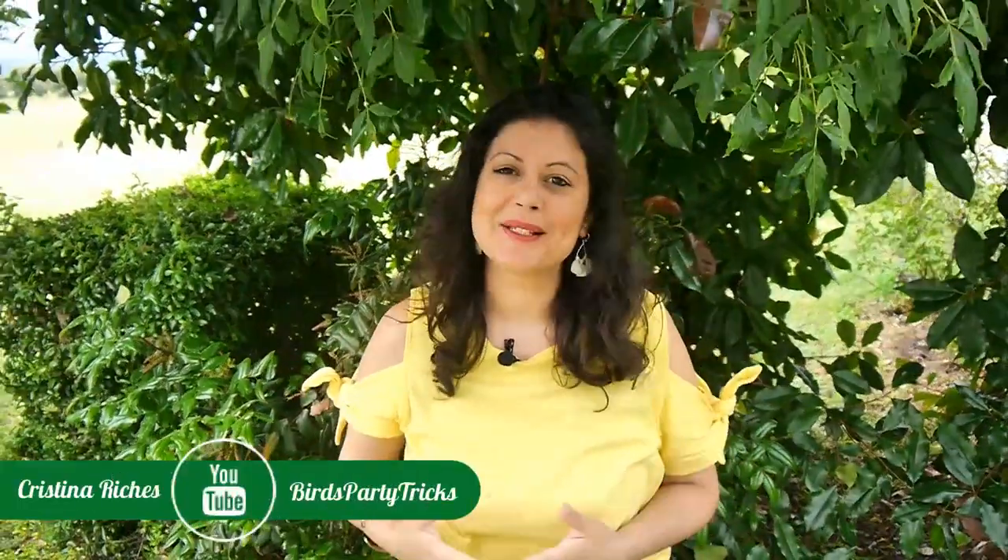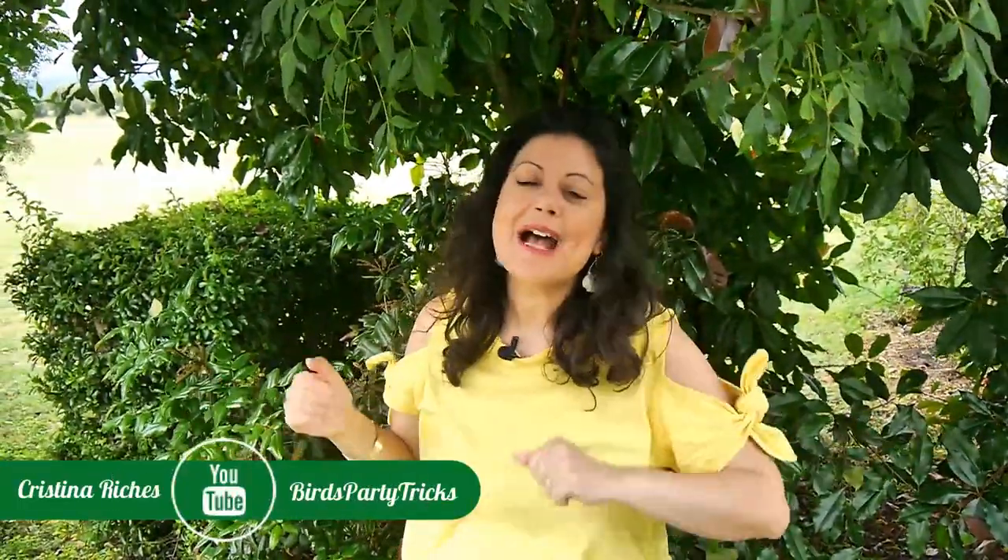Hi guys, welcome back to the Birds Party channel. Today, as you can see, I'm outside in my studio garden because I have a really cool DIY project to share with you that is perfect for summer.